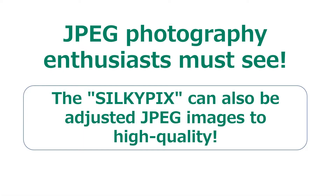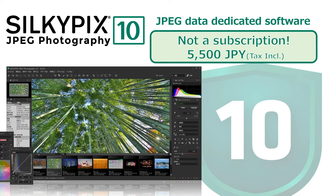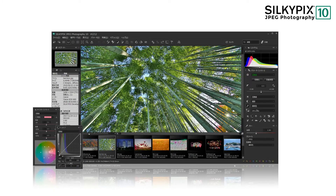This time, I want to finish JPEG photos nicely. I have introduced a number of examples of adjustments using RAW images, but do you know that SilkyPix has JPEG-specific image adjustment software? It has the same functions as the top edition of the RAW improvement software, but at an affordable price of 5,500 JPY. Therefore, it is used by many JPEG photography enthusiasts. The software I use this time is SilkyPix JPEG Photography 10.